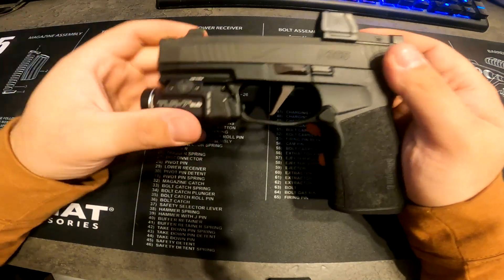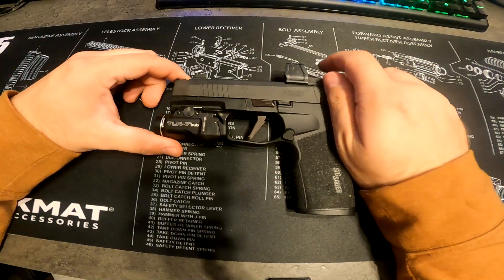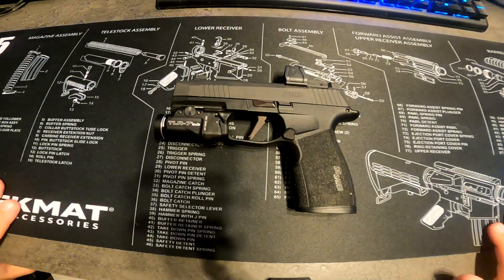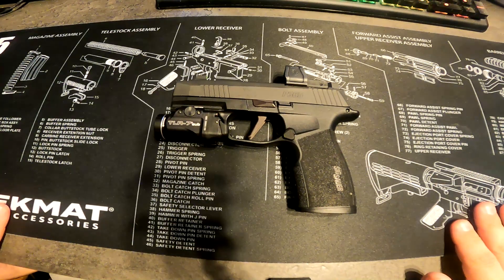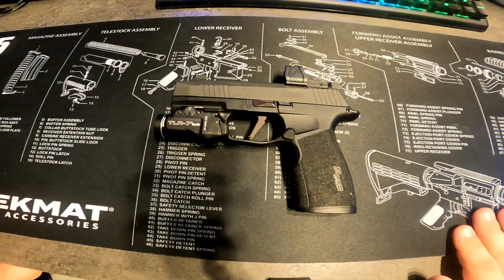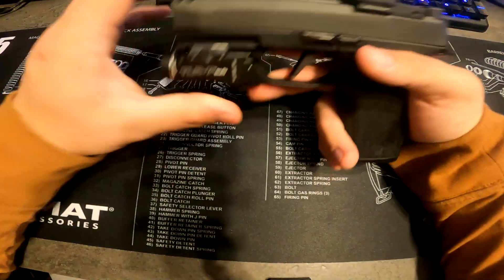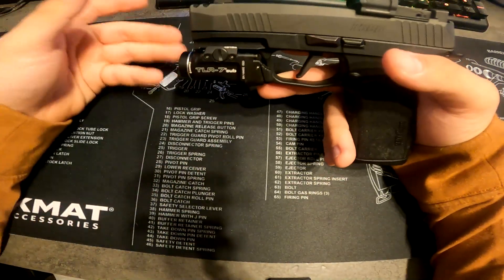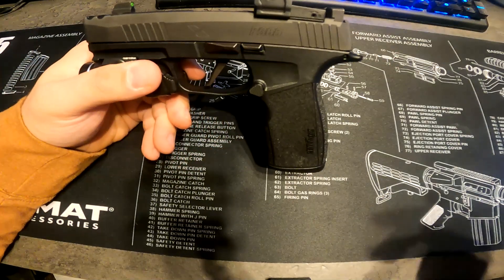The only thing I've done to this so far is put this weapon light on — I literally got it yesterday and I like it so far. I do not have a holster yet. I ordered a custom one and it's supposed to be coming in today, but it's already getting late so I doubt it'll show up. So I can't tell you yet if I like carrying it with the light or not.